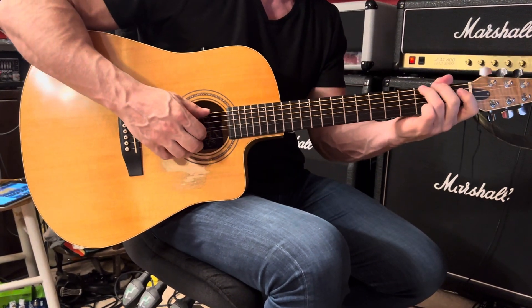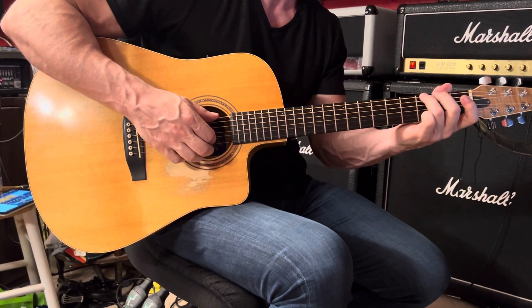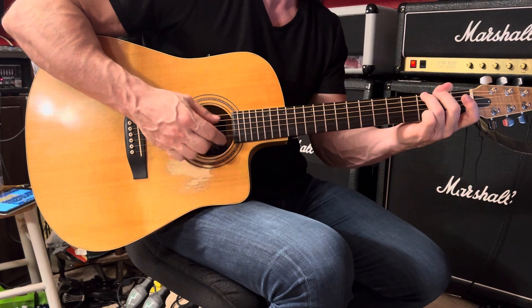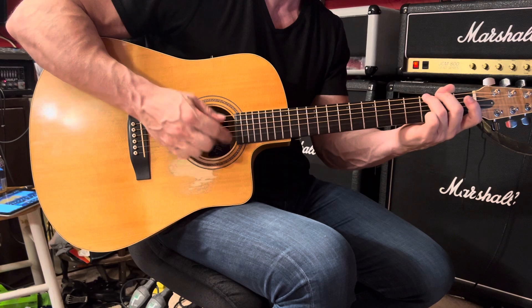Then back to G6, which we saw in the first measure — slightly different pattern here. Now we're going to play the sixth and second together, and then third, second, first.